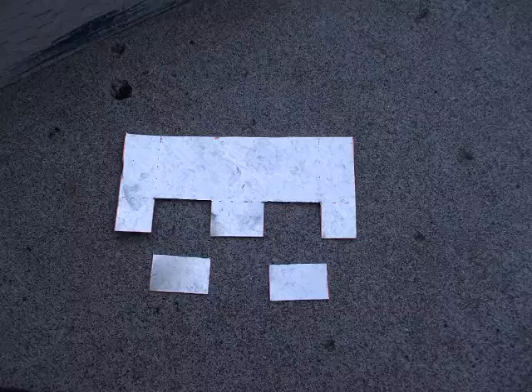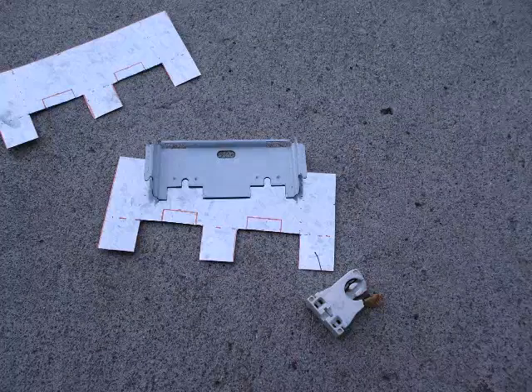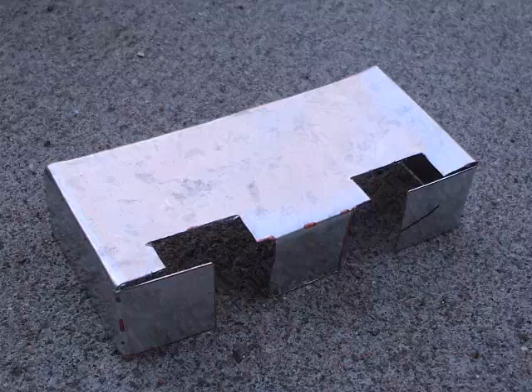Two pieces are then measured and cut — these will be the lamp holder plates. More measurements and cuts are made. Additional measurements are made using part of an existing light. The cuts are made, then testers are fit with the lamp holder. The sides are then bent into position. This is then set aside as well.